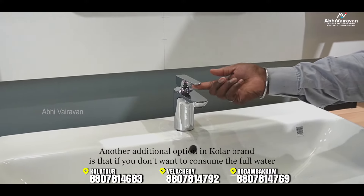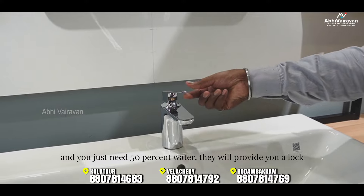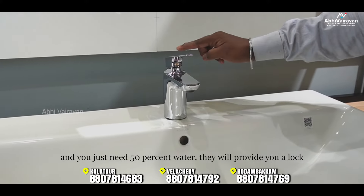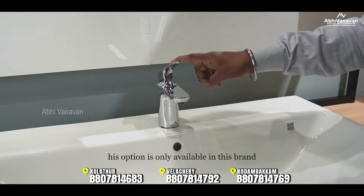There is an additional water-saving option for this brand. If you consume full water, you get 100%. At 50% water usage, you just need to lift a lock. If you use a full lift, you get 100% water flow. This is a unique feature for this brand.